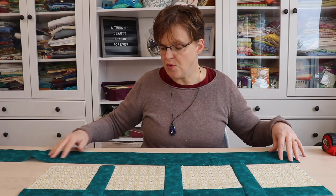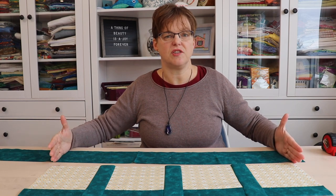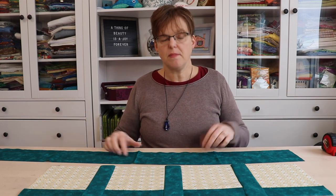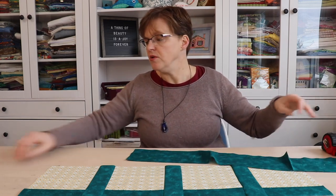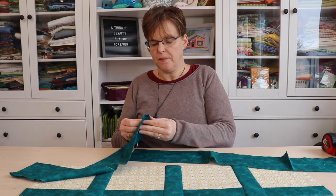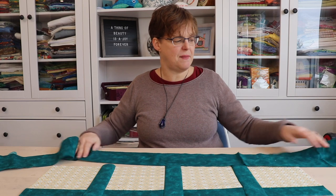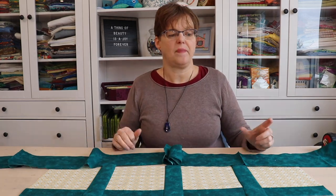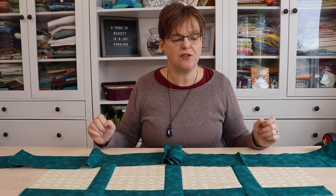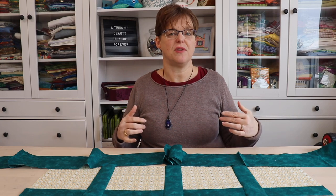We're going to take our strip of border fabric that we've cut and cut that exactly to the size that we've measured. Now if you have a large quilt top, you might need to join more than one piece — in that case, you would just join two strips with a straight seam and then cut your piece. If you have a long piece to cut and a small cutting mat, you can check my video for a tip on how to cut a long piece with a short mat.